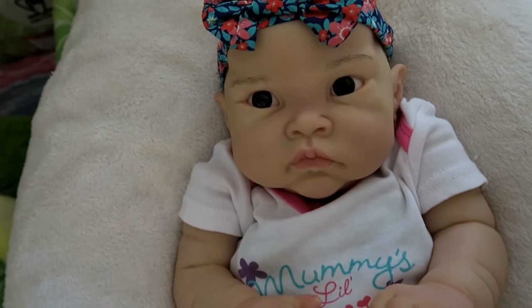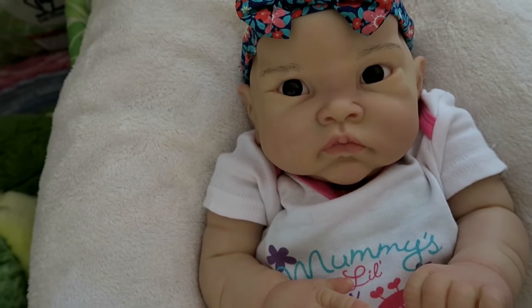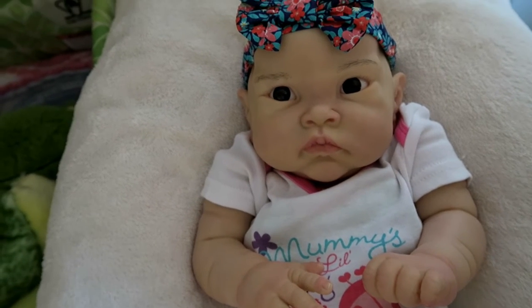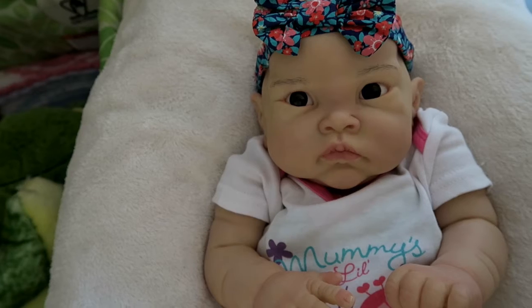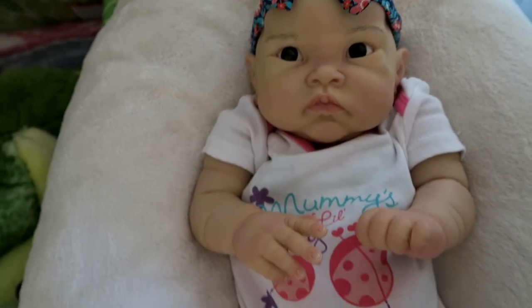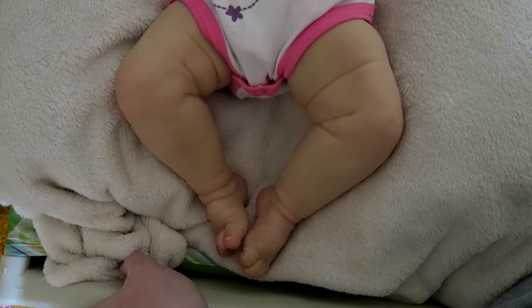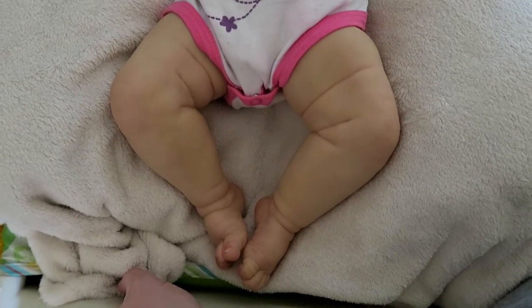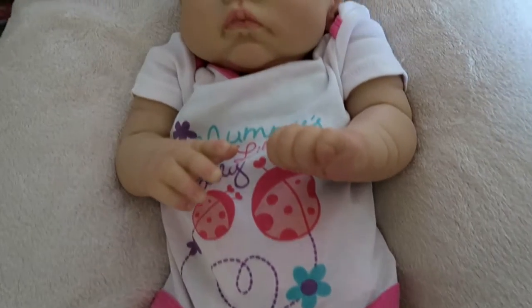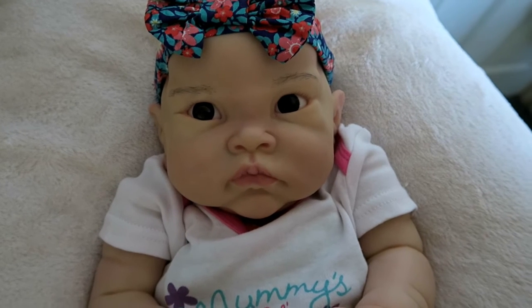This baby will be available for adoption as soon as she is finished. I just love her face — isn't she adorable? I'm hoping to have her ready by the end of this month, and I've got a few things up my sleeve that I hope to send her home with. So if anyone is interested in her so far, please don't hesitate to message me. Probably the best place to get me is on Facebook. Thank you so much for watching. Bye everyone.